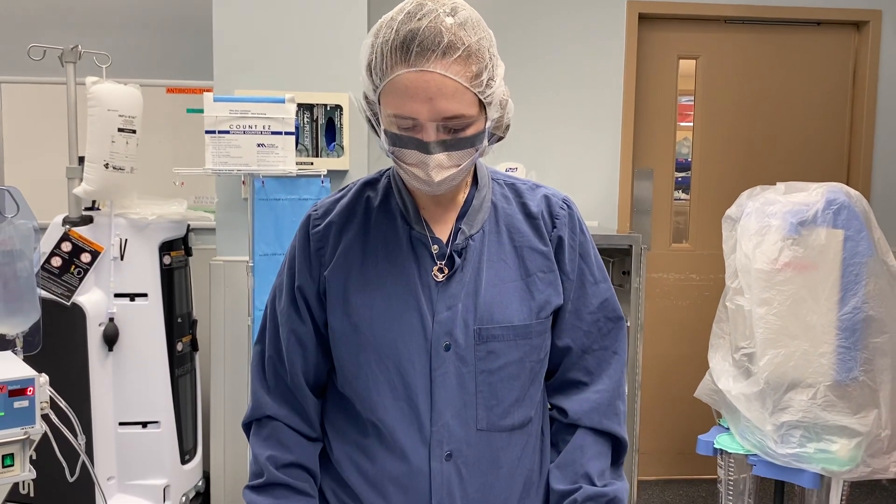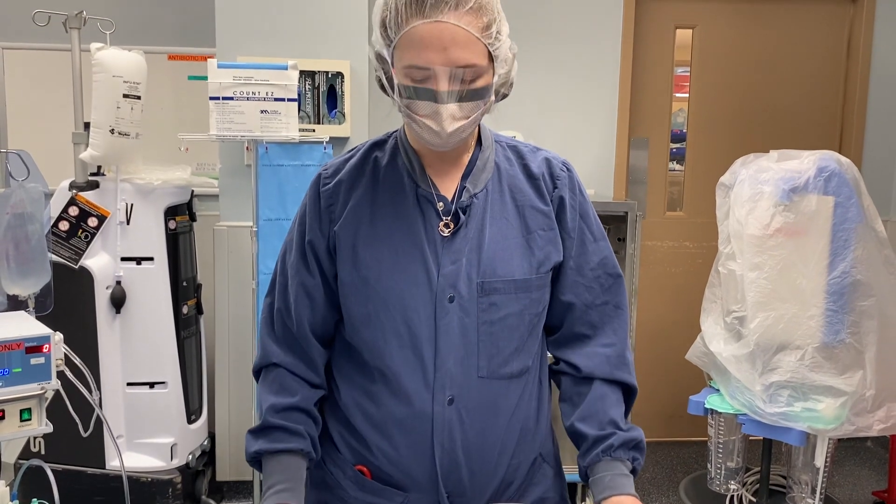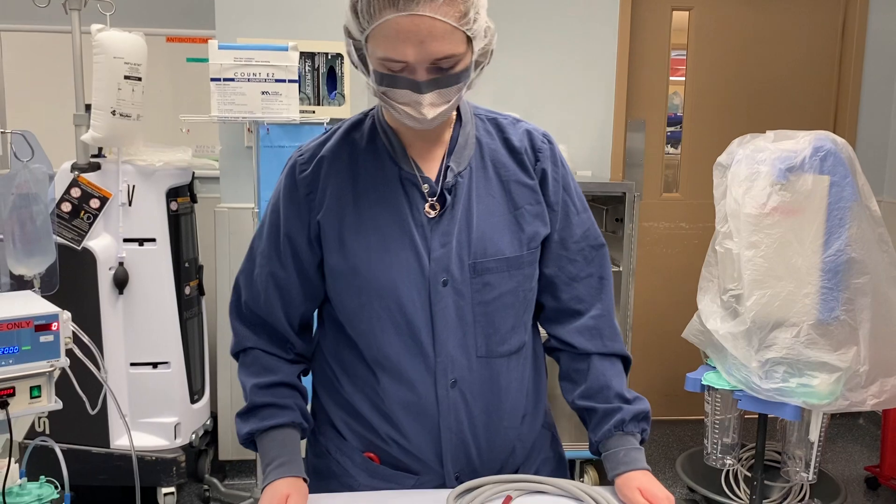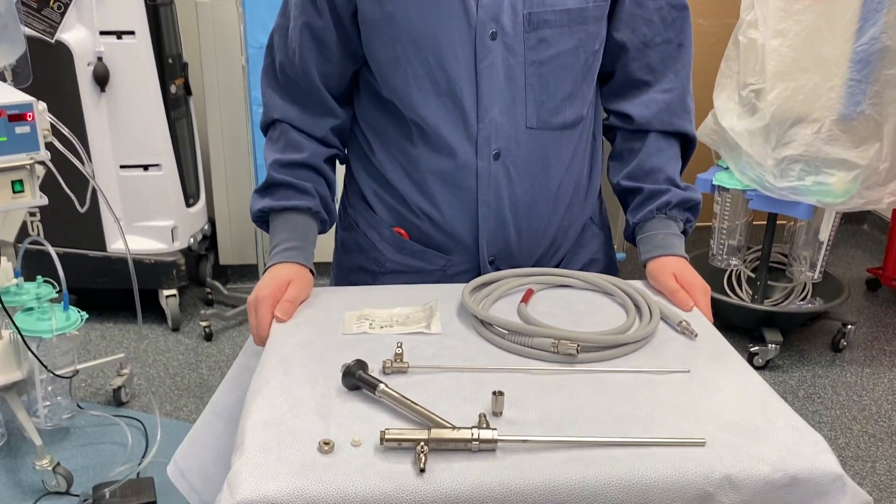Hi, we are showing you today how to set up the Hologic MyAshore scope as a surgical tech. We'll go through the different parts first.